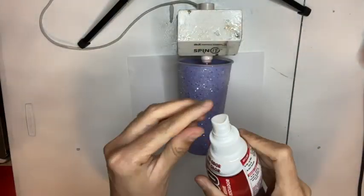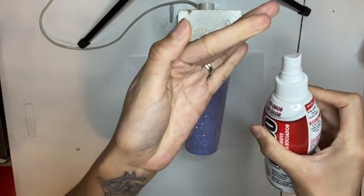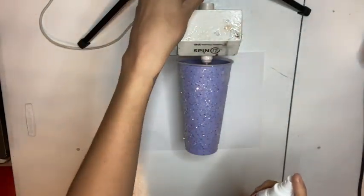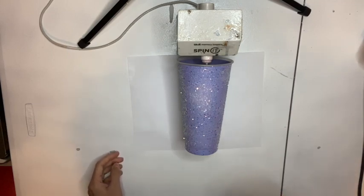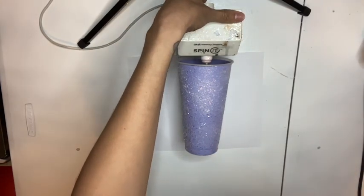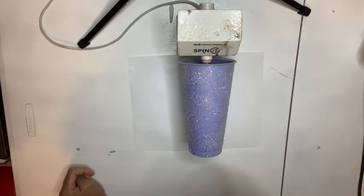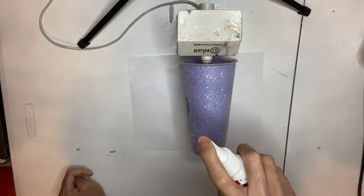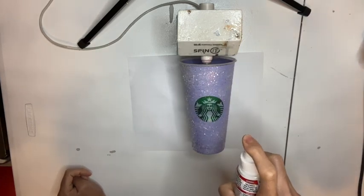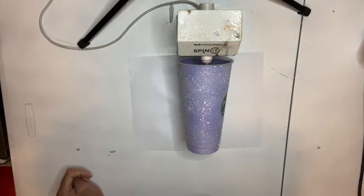After allowing my cup to dry for four hours, I'm going to go ahead and seal and flatten my glitter using E6000 spray. This helps ensure that you don't have any glitter fallout when you start adding Bright Tone coats, and it also helps flatten and sit your glitter down so that you need fewer Bright Tone coats to achieve a glossy cup. I'm going to give it a light spray all over the cup — it goes on white but dries clear, so just give your cup a spray and then wait 30 to 40 minutes for it to dry.